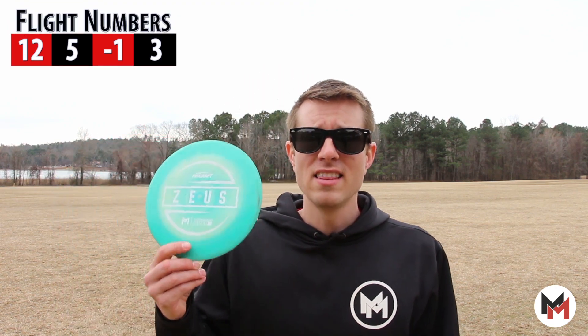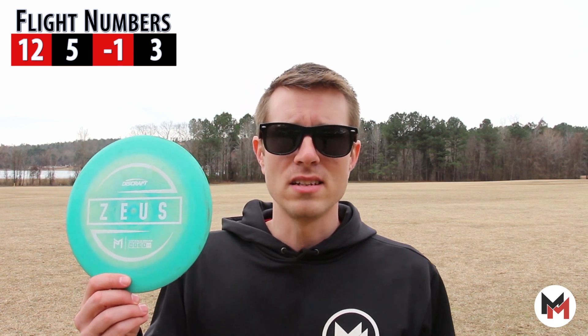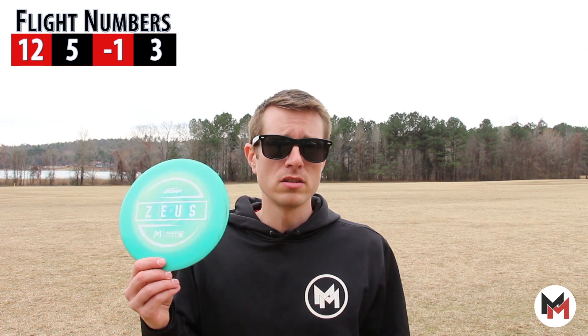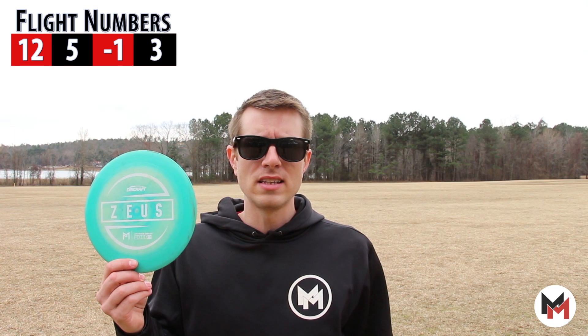The Zeus is a max distance driver with flight numbers of 12, 5, -1, 3. This disc can handle loads of torque and give you lots of distance. With a speed of 12, it does require a good deal of arm speed in order to get the disc to fly its intended flight path.